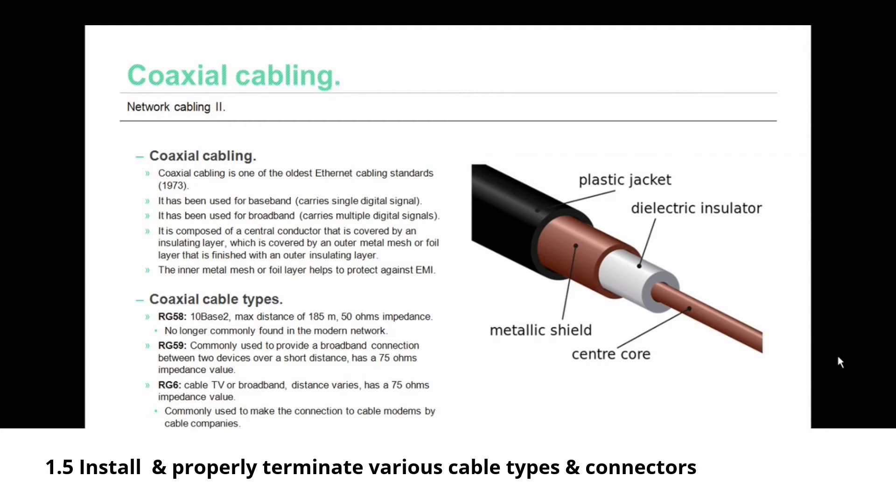There are several types of coax cable. RG58 was used in 10BASE2 networking, spanning a maximum distance of 185 meters with a 50-ohm impedance value — no longer commonly found in the modern network. RG59 is commonly used to provide a broadband connection between two devices over a short distance, with a 75-ohm impedance value, but it leaks its signal so it can't span very far. RG6 is used for cable TV or broadband, also with a 75-ohm impedance value, and is commonly used to connect to a cable modem.